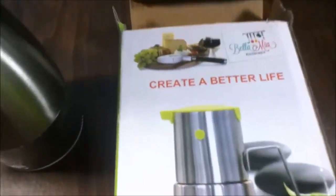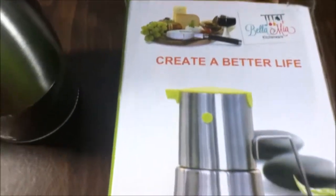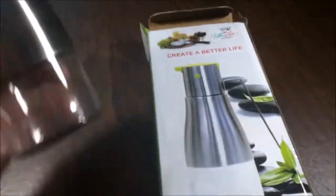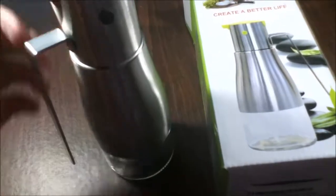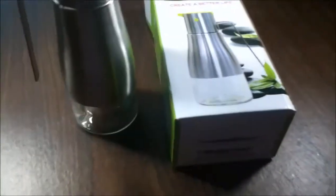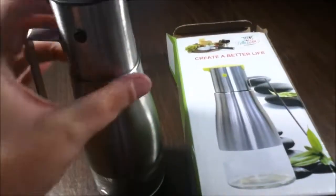I'm reviewing the Bellamia high precision oil dispenser. You can use this for anything — your oils, salad dressings, or even syrups like they have at restaurants. I'm personally going to use it for the holidays. I'm thinking about what I can use it for, since we have our wonderful holiday coming up and I'm going to be in the kitchen a lot next week.